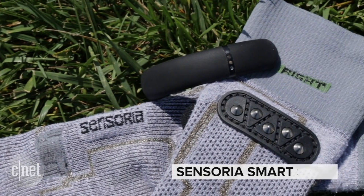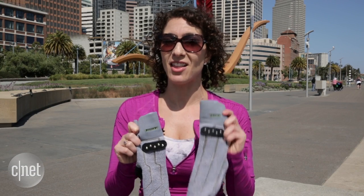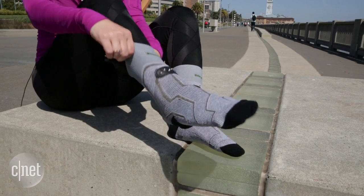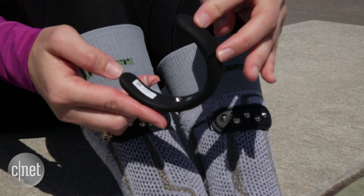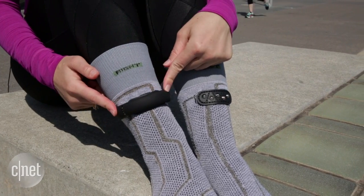I'm going to walk you through the system because it's a little bit bizarre. You'll notice that the socks are labeled right and left — there's a reason for that that we'll get to in a minute. There are studs on the front of the sock, because we're going to attach this kind of cuff. This is an anklet and it attaches magnetically, and this is what's going to collect the data from our run.